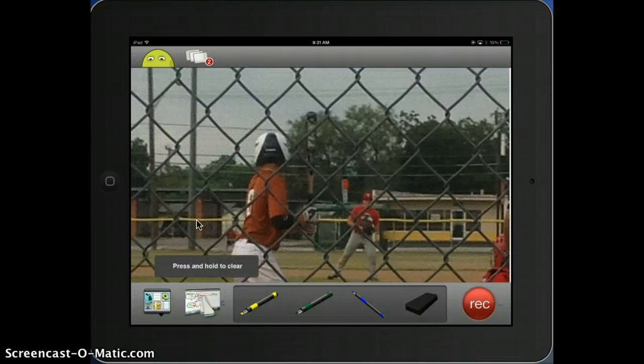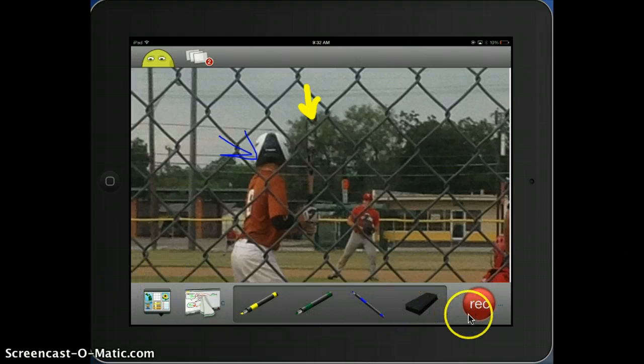From here, you see I have an eraser here — that just kind of cleans the screen. From here, I can just write on it if I want to talk about the bat or note that he's wearing a helmet. I can do all of this before I hit record, so everything is all ready. And then if I want to record, all I have to do is hit the record button.